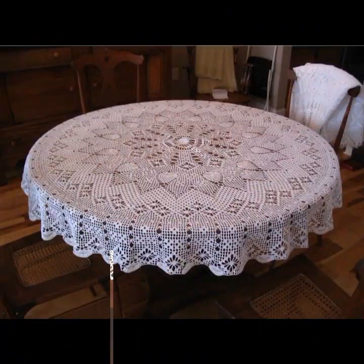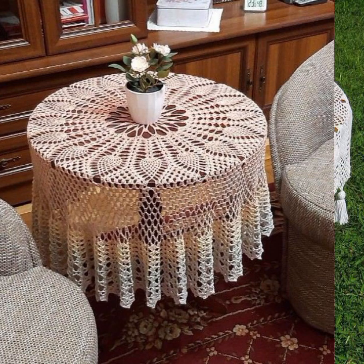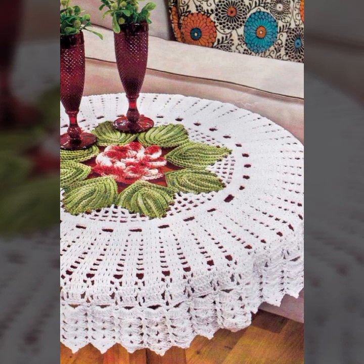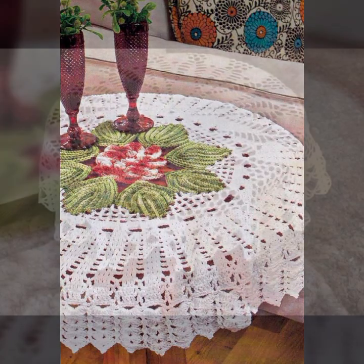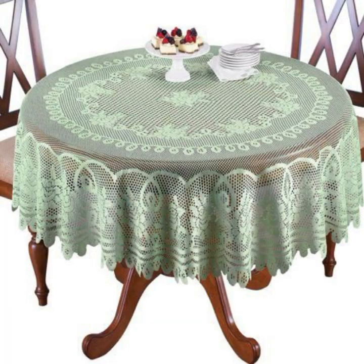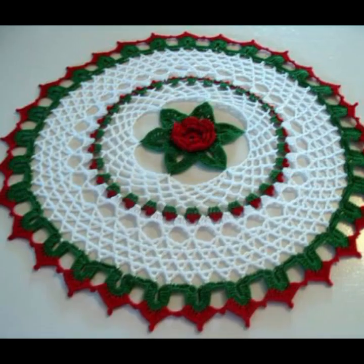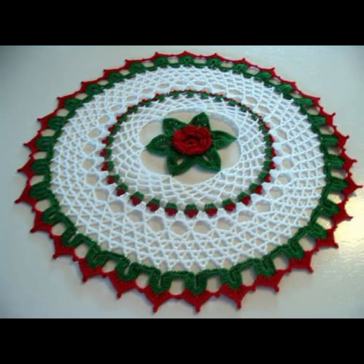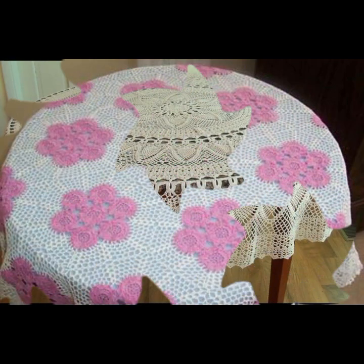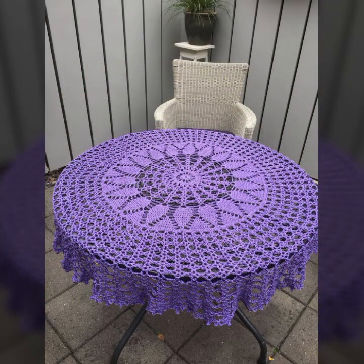Please friends, watch my video till the end for more designs and ideas. You can enjoy my videos and decorate your table with beautiful and trendy crochet table cover designs. You can easily make these very beautiful crochet table covers if you know crochet work — easy to make, easy to wash.